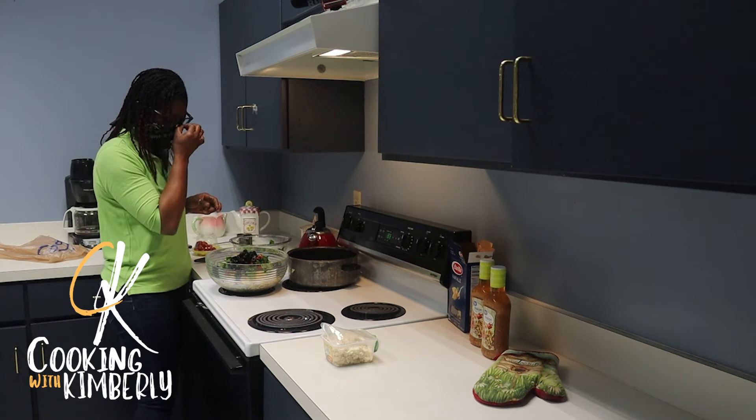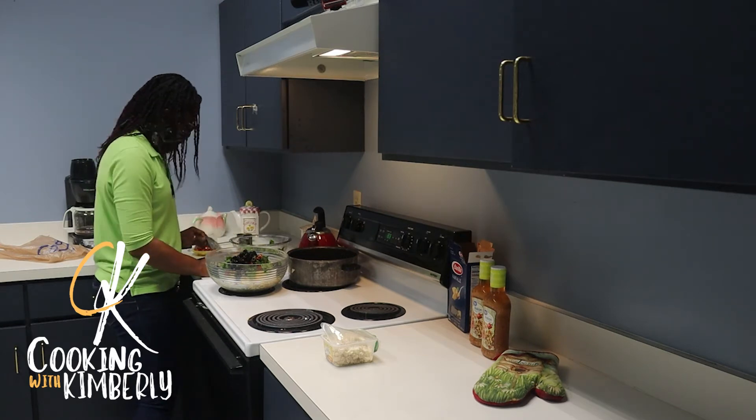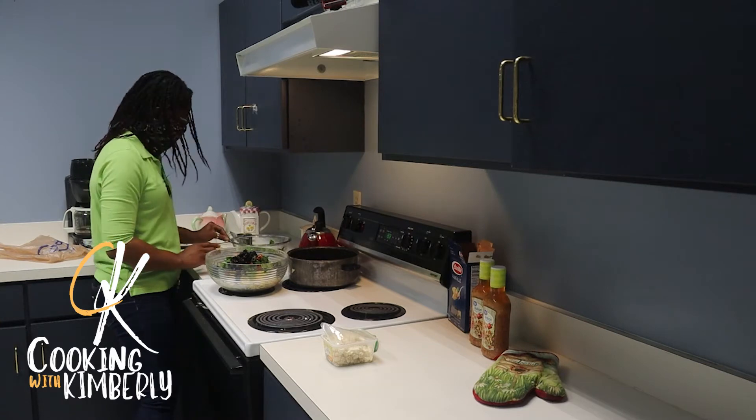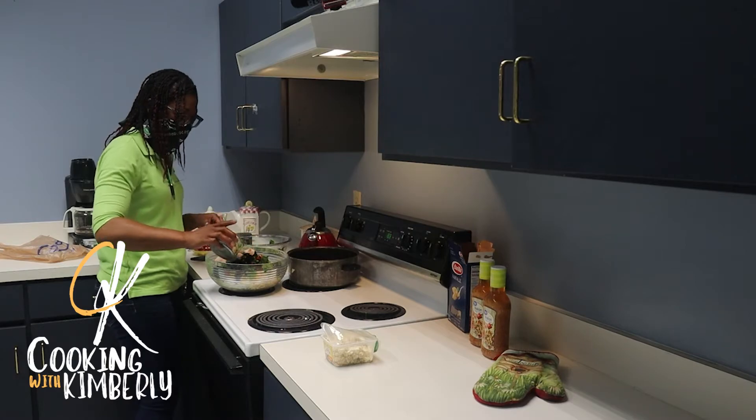The presentation on the dish is so important. This can taste like the best thing ever, but if it looks like slop nobody's going to want to eat it. Now put the chicken in there.